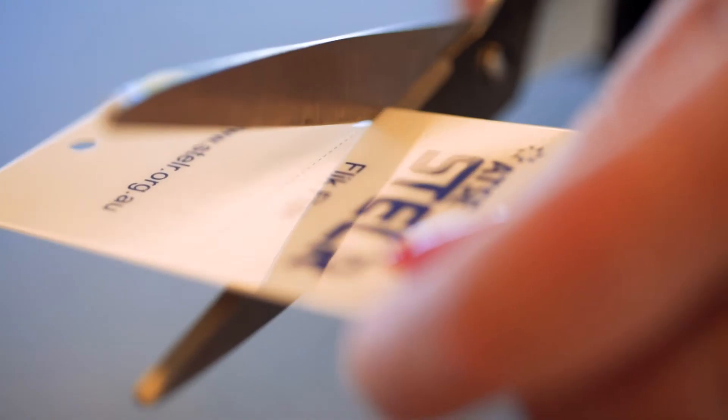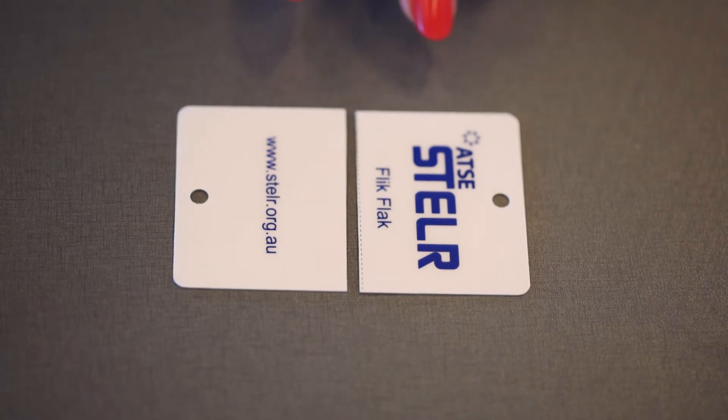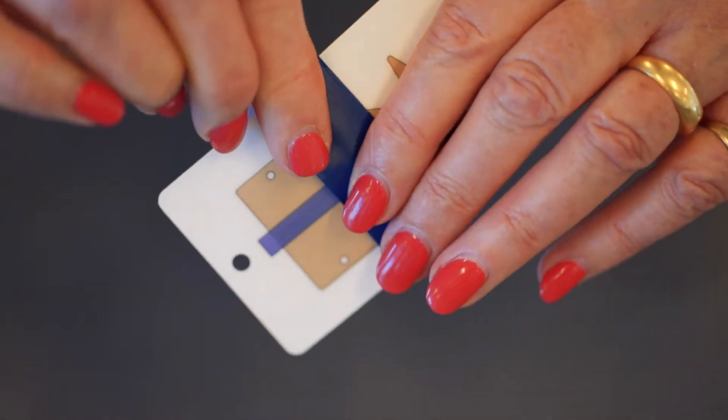The first step is to cut the Flick Flack in half along the dotted lines. You need to put the two halves on the table with a small gap in between them, and then we're going to tape them together with some plastic tape.